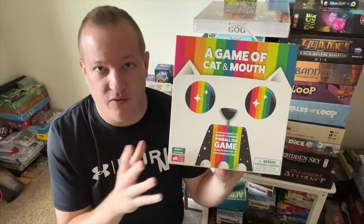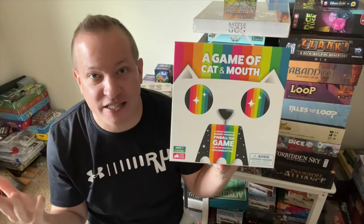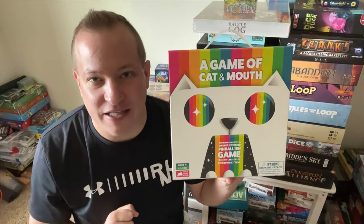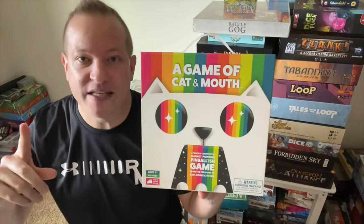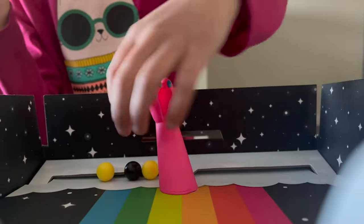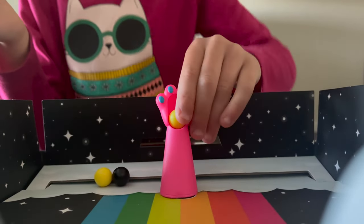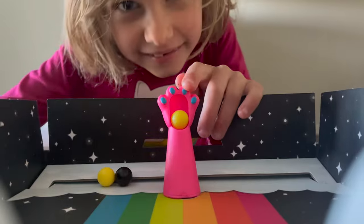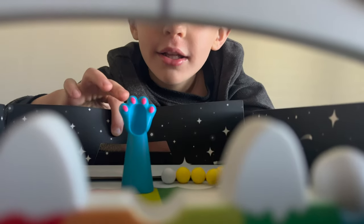So is this game even good? Is it worth the $20? Is it just like all those other dexterity ball flicking games? The game definitely surprised me, but let me first say that the game is exactly what it is. It's a dexterity game of flicking balls through the nose and mouth of a cat. If you don't think that's fun, then this game is probably not going to be fun for you.